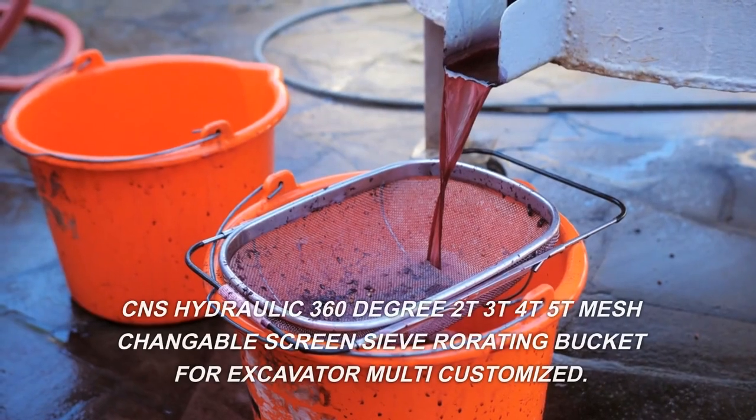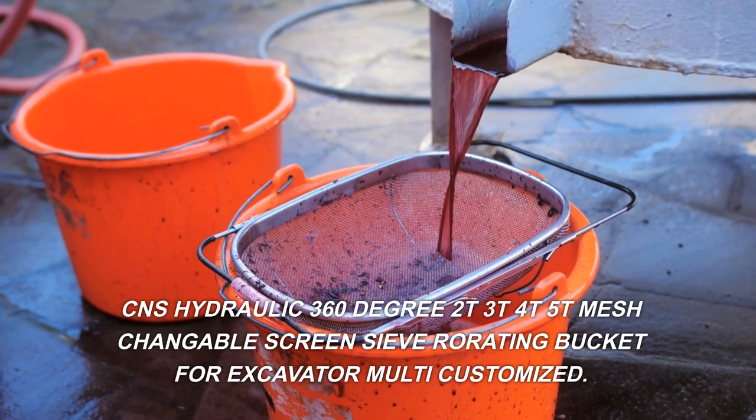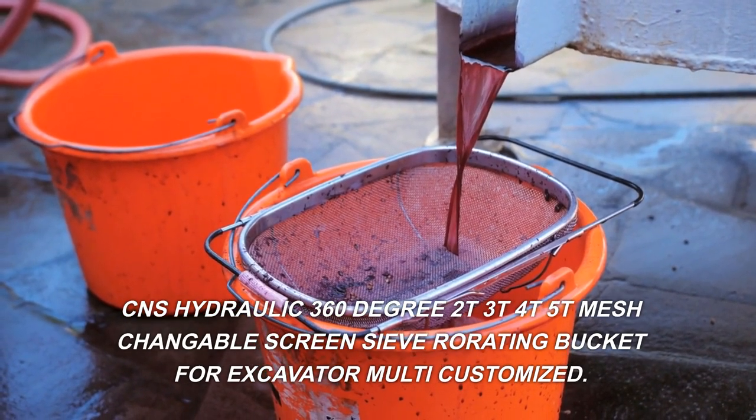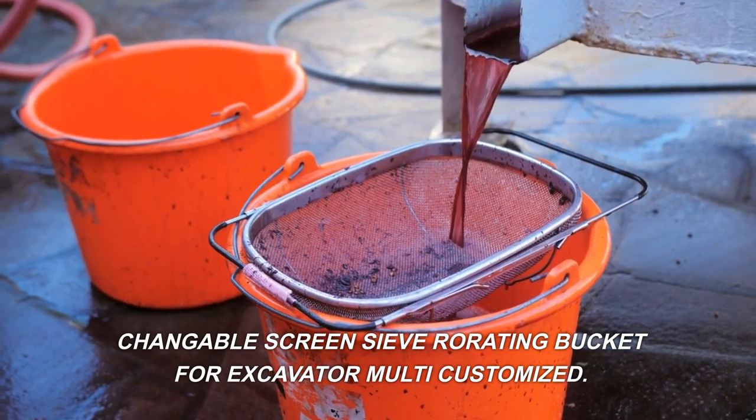C.N.S. Hydraulic, 360 Degree, T2, T3, T4, T5, T Mesh — Changeable Screen, Siv, Rotating Bucket for Excavator.